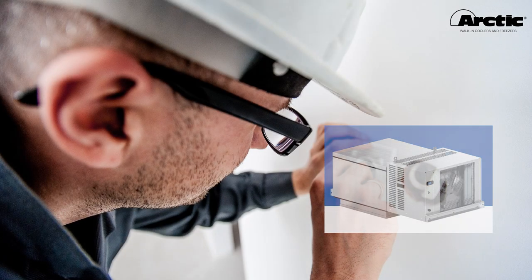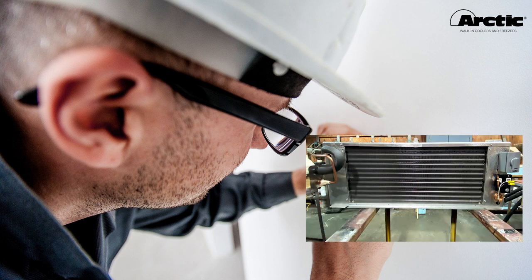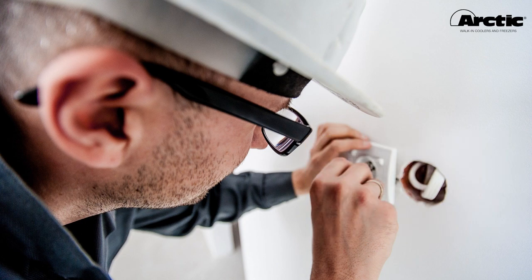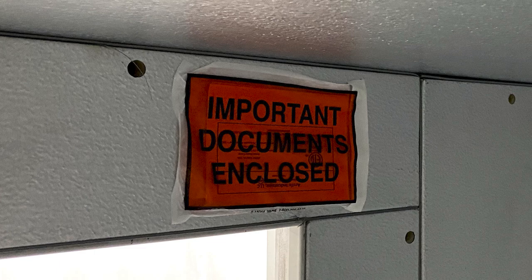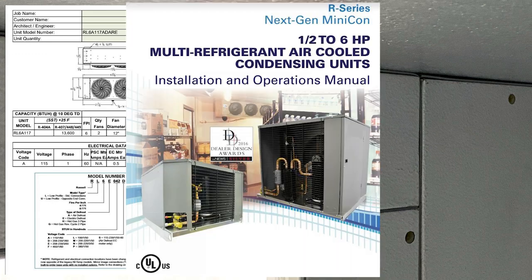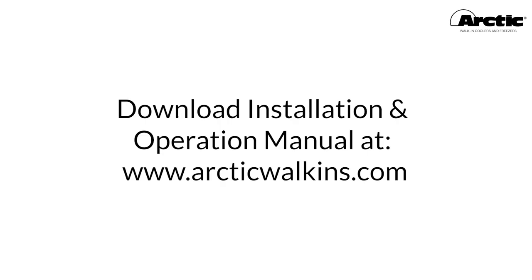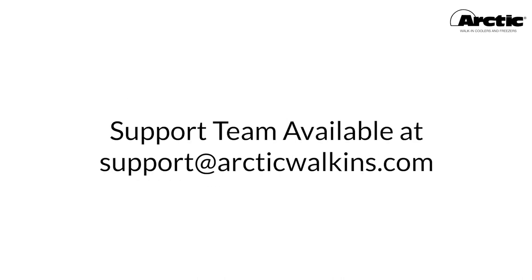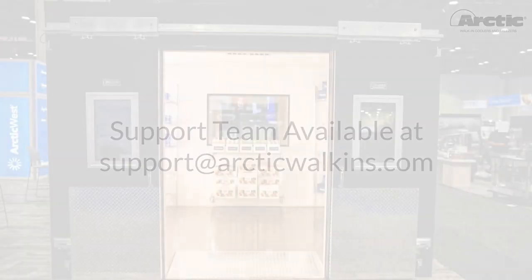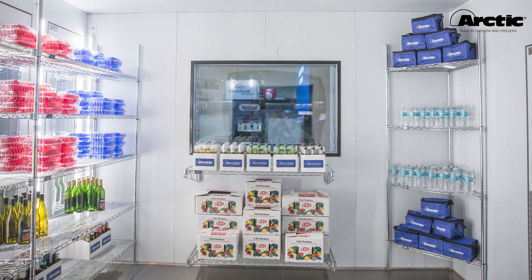All electrical and refrigeration installations on your walk-in must be performed by qualified, licensed electrical and refrigeration contractors. Keep all refrigeration and electrical installation and startup records. Refrigeration equipment specifications, installation and operation manuals, and wiring diagrams are available upon request — please contact your Arctic representative or reach out to our support team at support@arcticwalk-ins.com. Thank you for choosing Arctic walk-ins for your cold storage needs — we look forward to serving you for many years to come.